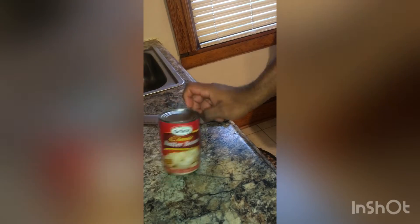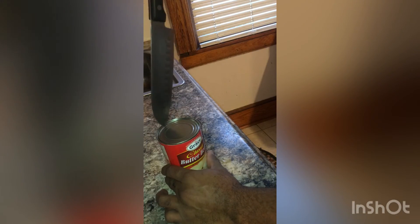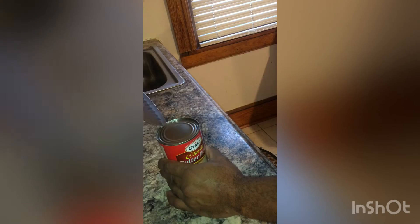We're going to use our knife. What you want to do is place the knife on the lid of the can, then hold it firm, apply some pressure on the handle, and pierce the top of the can.